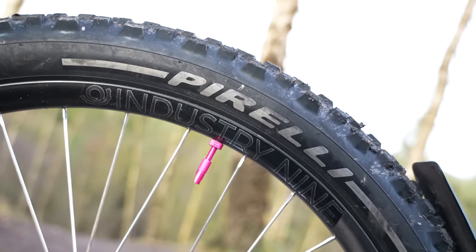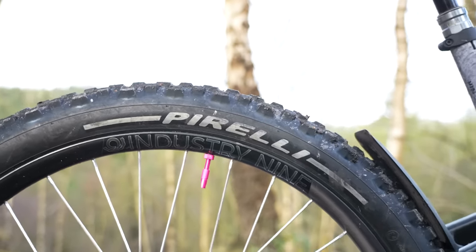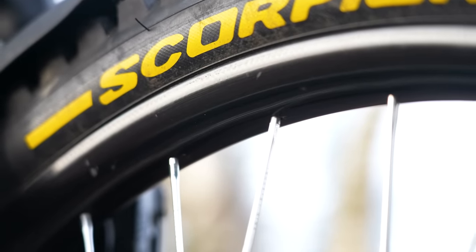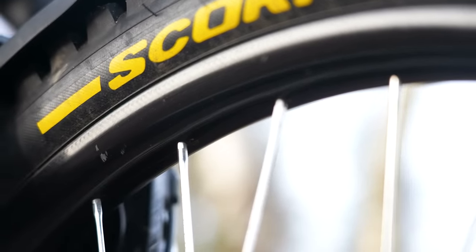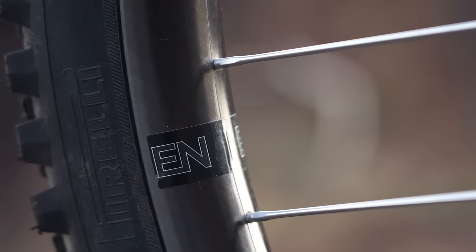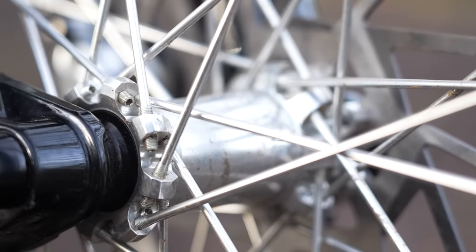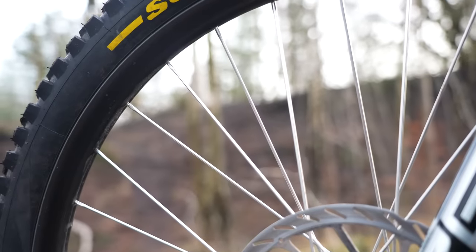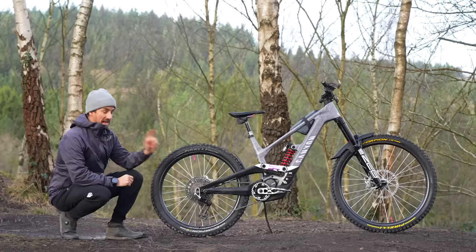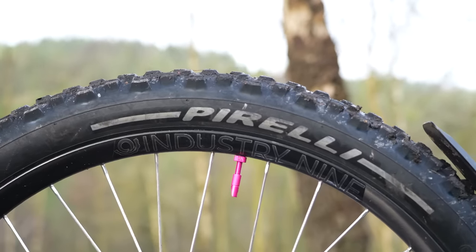Running Industry Nine EN350 carbon wheels. They're e-bike specific, so they've got a really broad inner width of 35mm, which gives you support to run up to 2.8-inch tires. They have direct-thread straight-pull spokes — there's actually no nipple; it's a square profile and they wind straight into the hub. There are 11 different color options and a lifetime warranty on the carbon. They weigh in at 870 grams for the 29er front and 915 grams for the 27.5 rear.